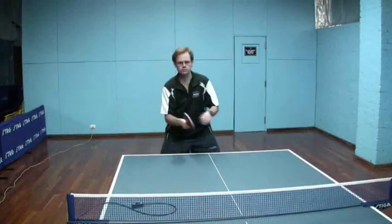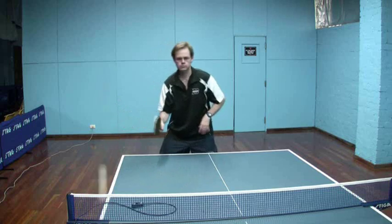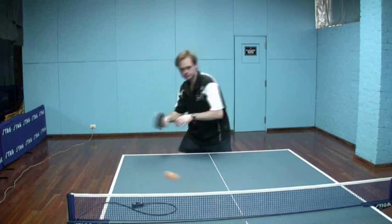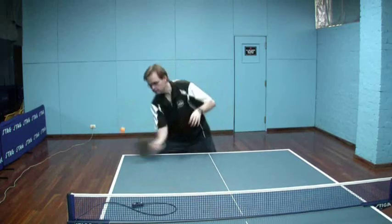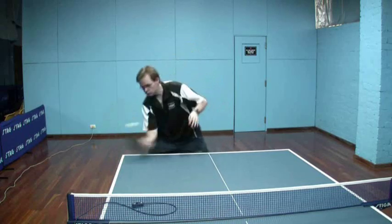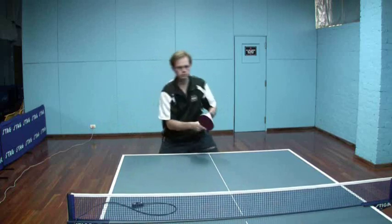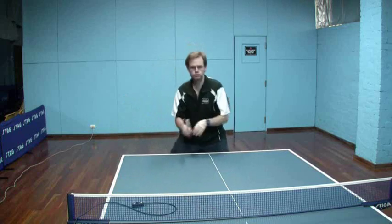Now we're just looking at the forehand side of things, just demonstrating a fairly decent backspin on the ball. It's possible to see here really how the ball does dip once it's over the net and starts to dive down onto the other side. Again, just a firm stroke. The bat has to be a little bit more open compared to the float ball, so I am coming underneath the ball a little bit more. If I didn't come underneath it, it would really tend to dip and dive into the net.